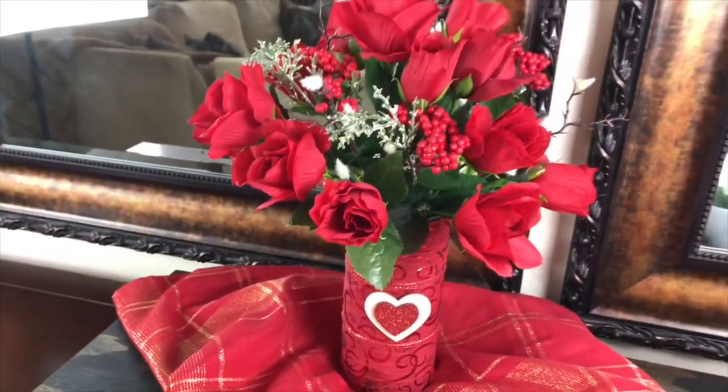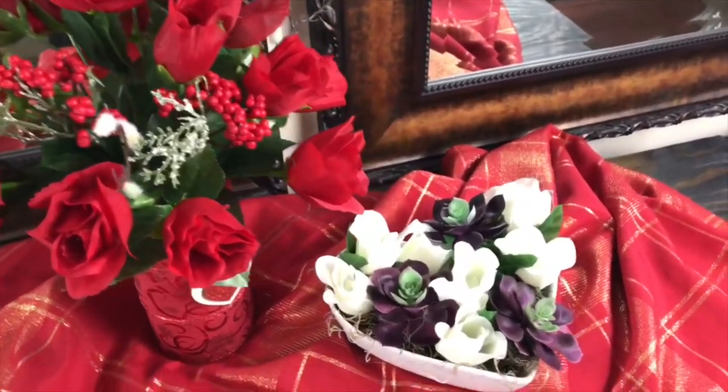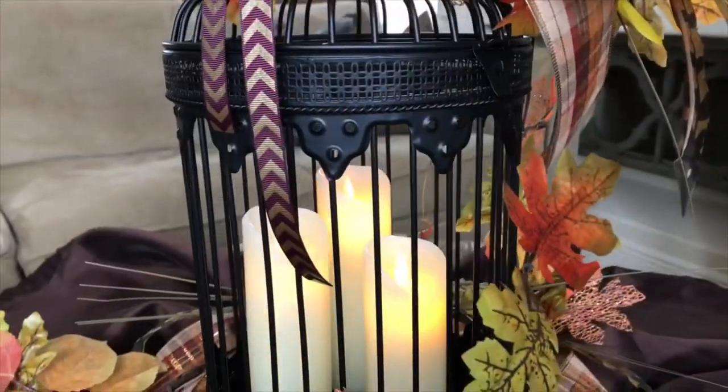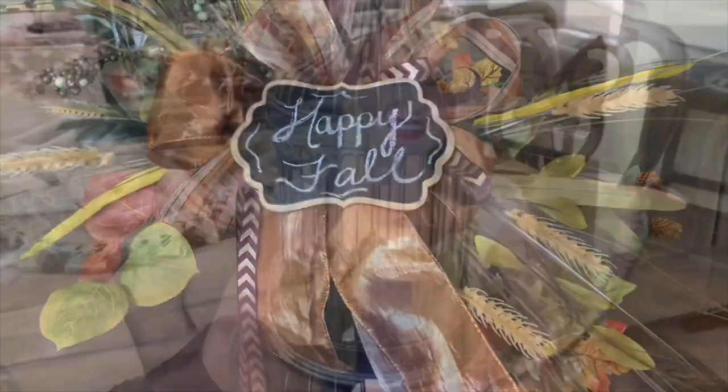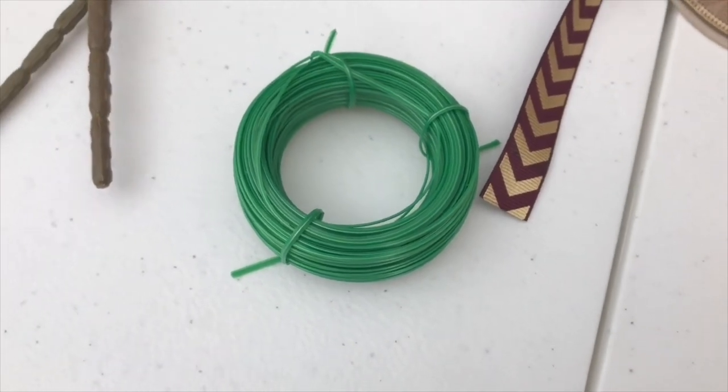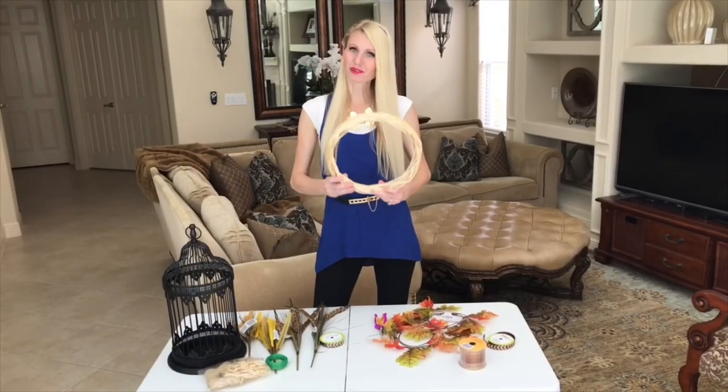Let me show you how to create a simple and easy fall floral arrangement made with inexpensive Dollar Tree items that will create a cozy, welcoming harvest feel on a budget. You don't have to spend a lot of money to get a beautiful piece of home decor. The Dollar Tree items I got for my arrangement are leaf garlands, floral picks with wheat and feathers, raffia, wire, a beautiful braided wreath, and ribbon — an eggplant color with a gold chevron design and a coordinating flannel ribbon. We're going to start off by decorating our wreath, which will go at the base of my birdcage.